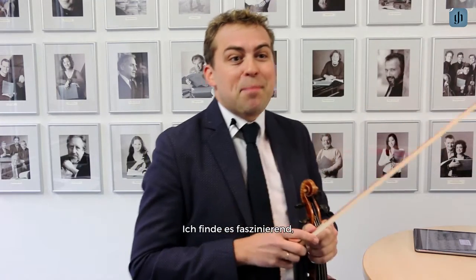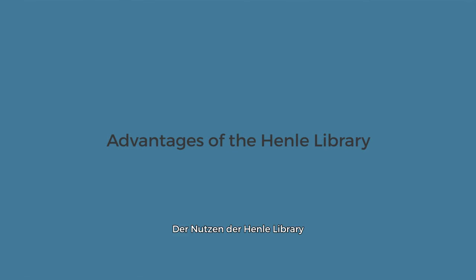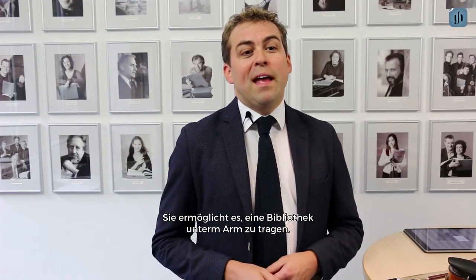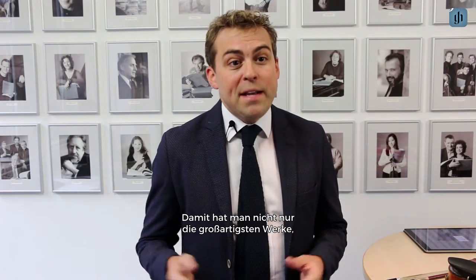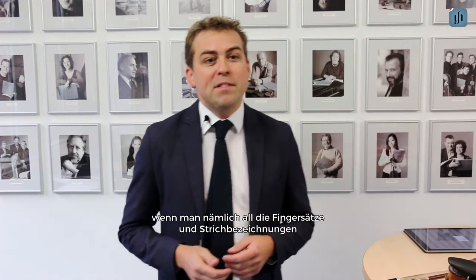I think that's absolutely fascinating to compare the different ideas of the different players. It gives you the possibility to have a library under your arm — you don't only have the great compositions, but also something like a history of violin playing always with you, when you compare all the fingerings and bowings of actual artists and of historic artists.